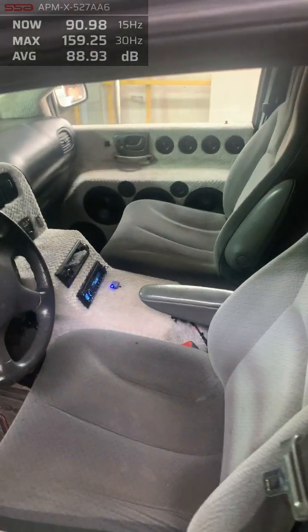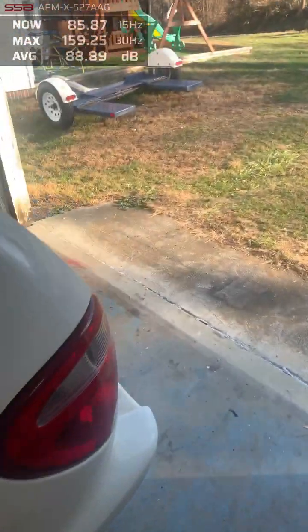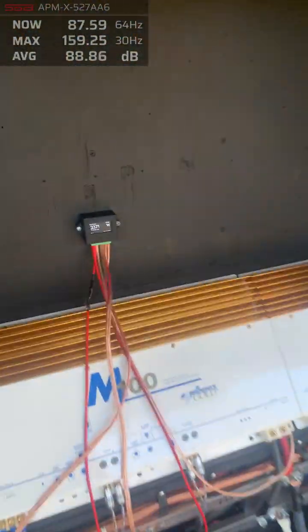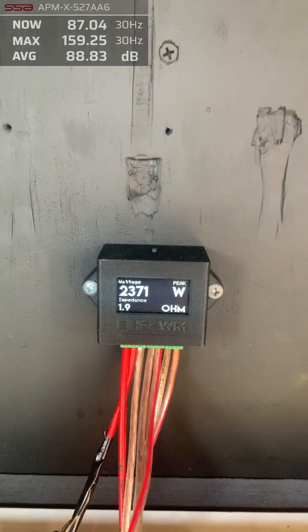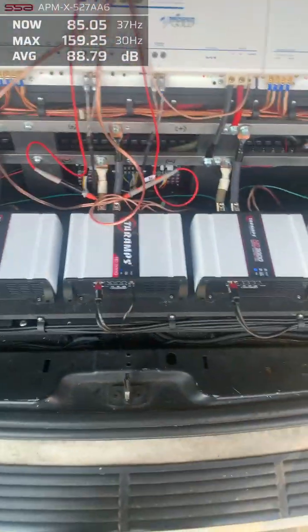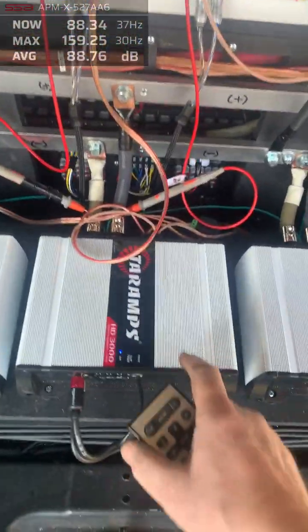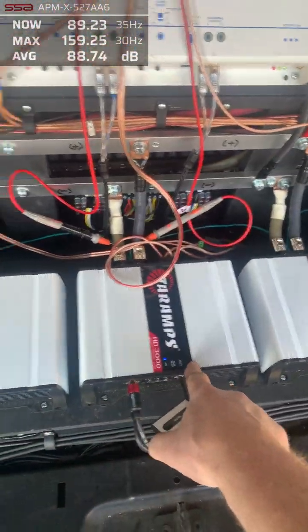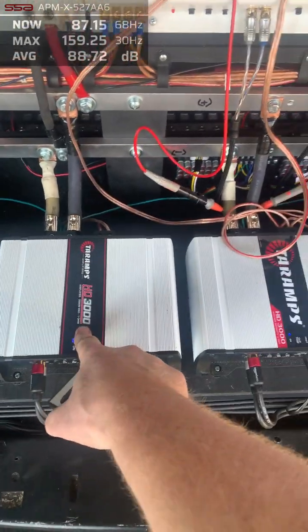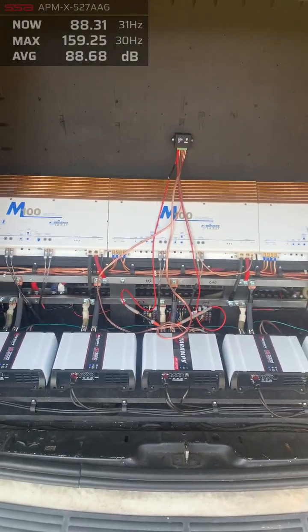159.25 on the glass at 30 hertz — oh shit! That's 2,371 watts per amplifier, more than I was expecting. So almost 2,400 watts each — five amps — that's about 12,000 watts total, give or take.